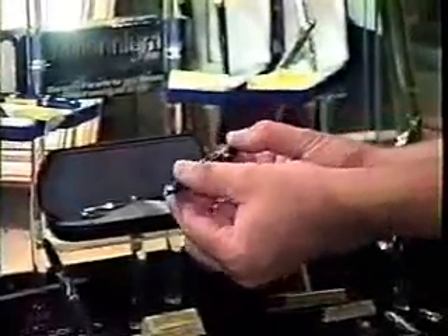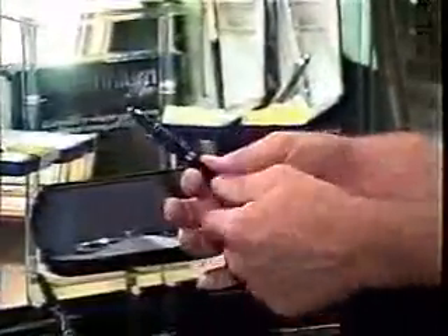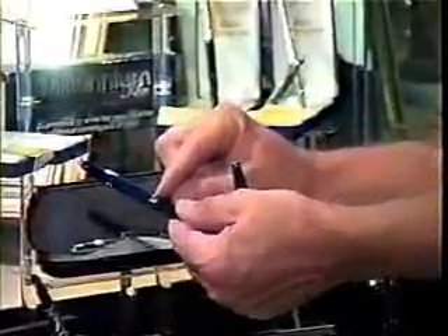You'll notice that the finger grip is nice and smooth on this one. All three of these have a smooth finger grip. There is also a shiny black one like this. You see the two grooves here on the bottom — these are machined grooves, so they're engraved into the brass.